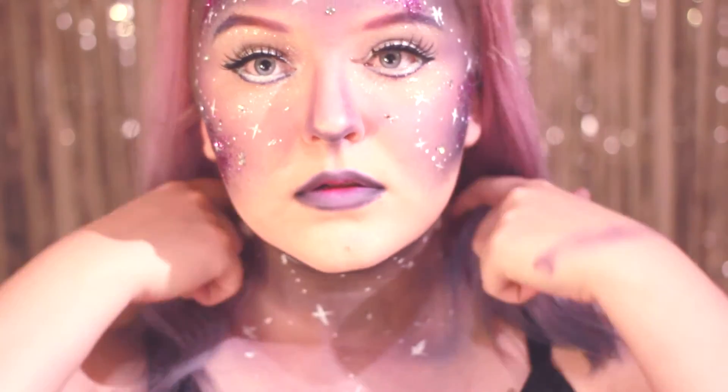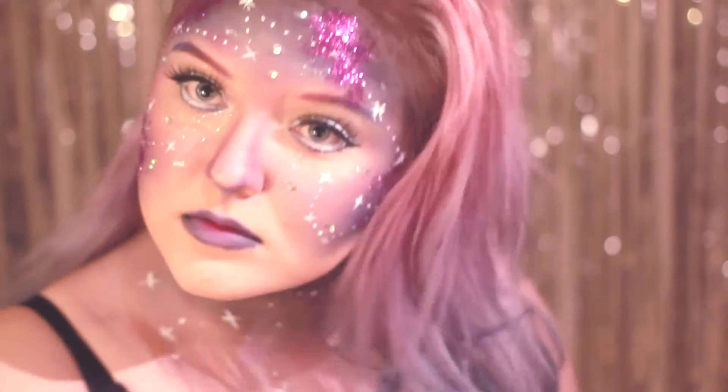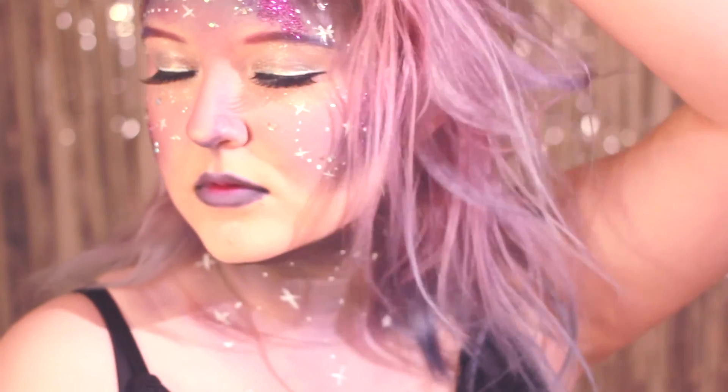Tusen takk for at du har sett på denne videoen! Jeg beklager masse at dette er den eneste Halloween med Mathilde make-up tutorial-tingen 2016. Dessverre så har jeg ikke hatt noen PC som fungerer, men det har jeg nå, og derfor viser jeg dere hva jeg personlig skal være på Halloween, nemlig Galaxy Girl.